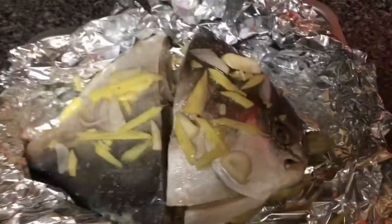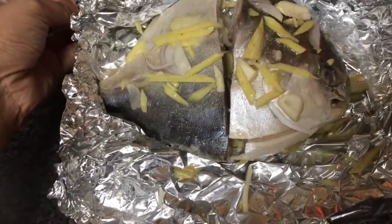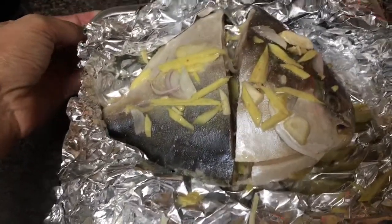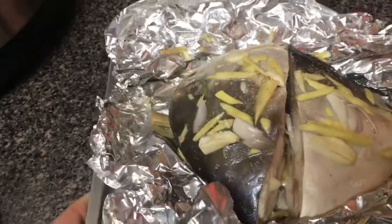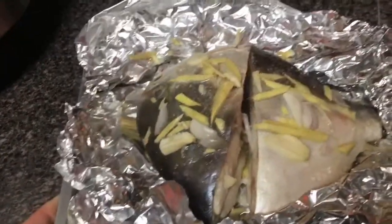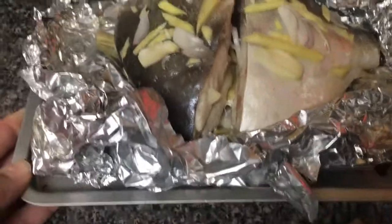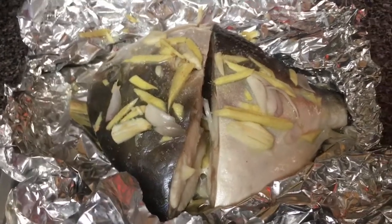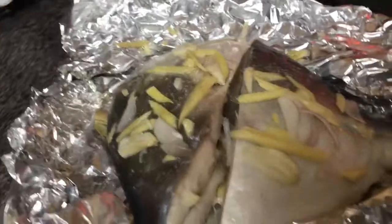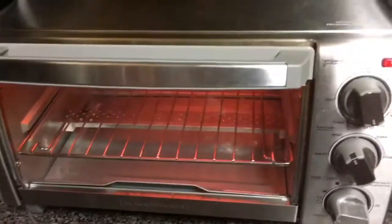Hello everyone, for today's video we're making baked fish, so we're eating healthy. We're having pampano fish with ginger, onion, garlic, salt, and we add olive oil. I'll just bake it in the oven right there — our oven is preheated already.